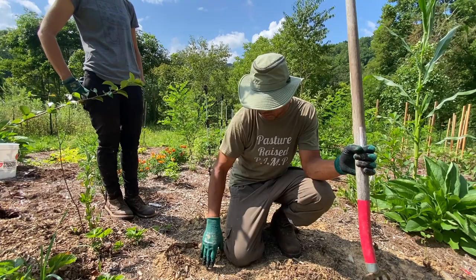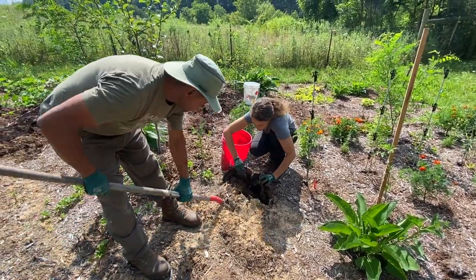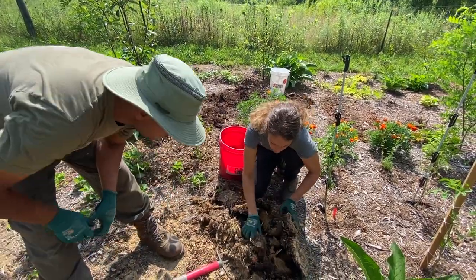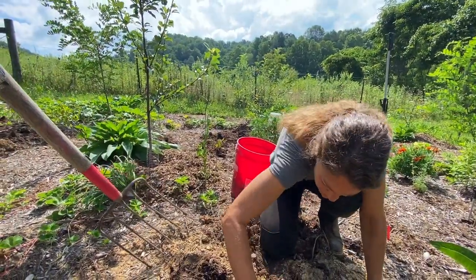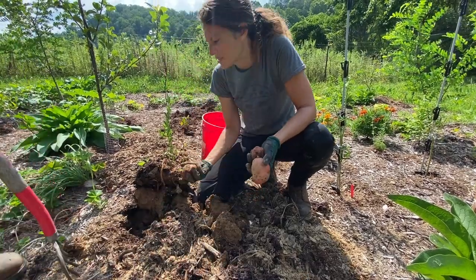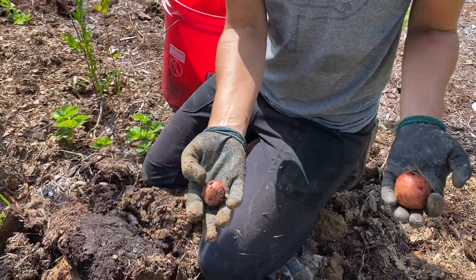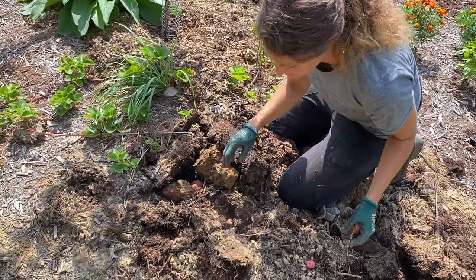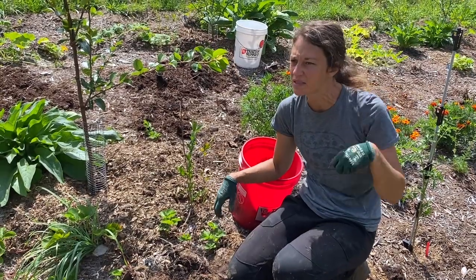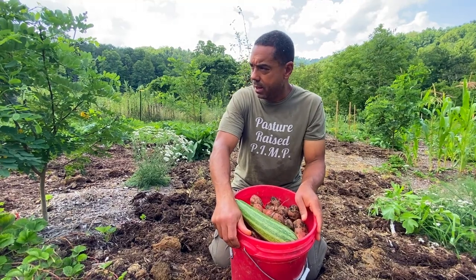We already got a pretty decent harvest from that little row, so let's get in here and see what we've got. Some of these I'm just going to put back — got hit with the pitchfork. Small ones I'm just going to leave in there. We're just going to leave the smaller ones; maybe they'll come back next year. If you watch the Back to Eden method, he does something similar. And if they don't come back next year, they'll just be building the soil.